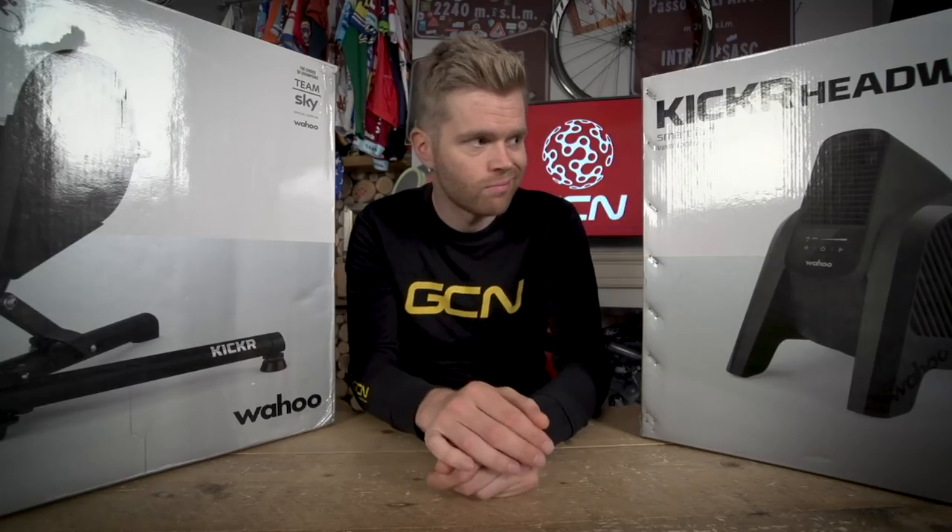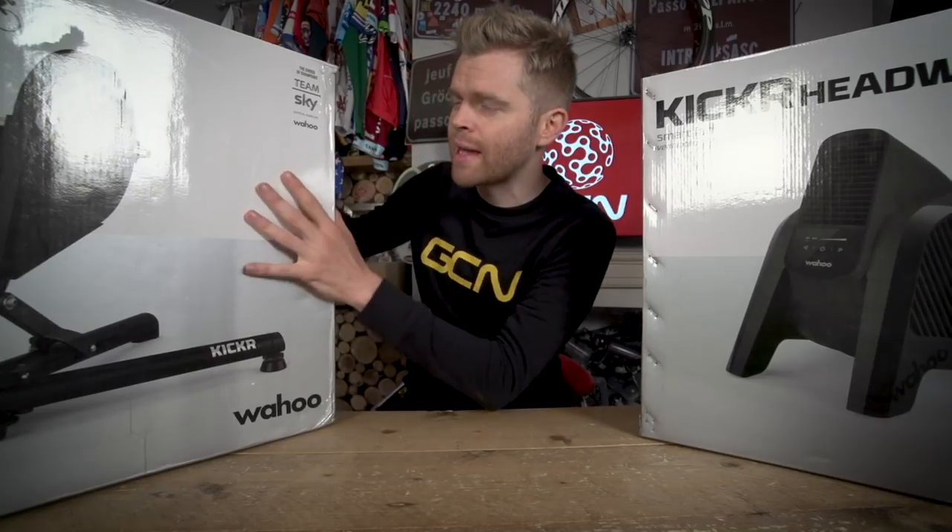A brand new Kickr and a brand new Kickr Headwind Smart Fan — pretty cool, seen as that's exactly what it does: cool you down. Let's crack on and get the Kickr unboxed first, then we'll do the headwind.